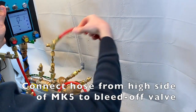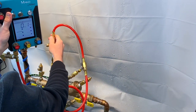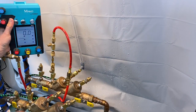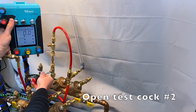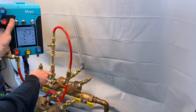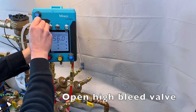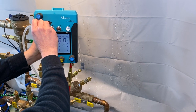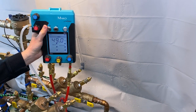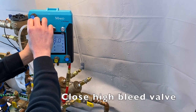Connect the hose from the high side of the MK5 to the bleed-off valve on test cock number two. Open test cock number two. Go ahead and open the high bleed valve to make sure that any air trapped in the gauge or hoses is cleared, then close the high bleed valve.